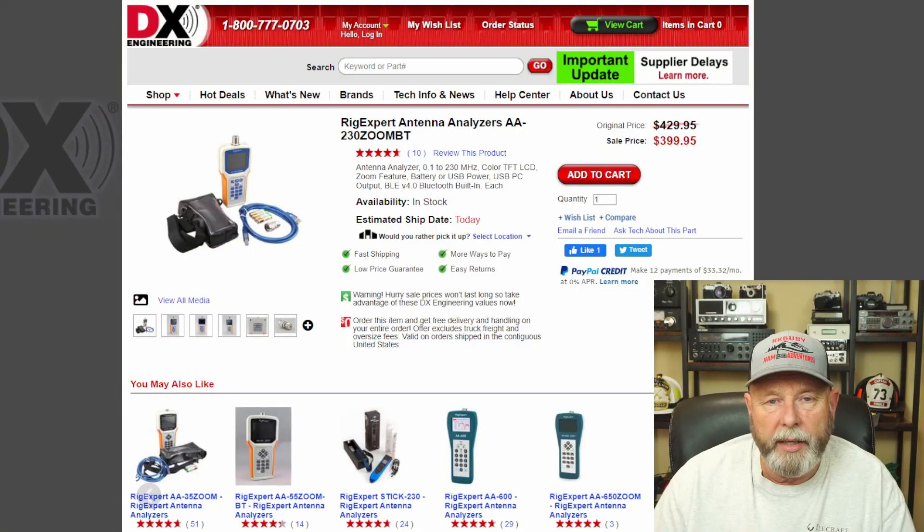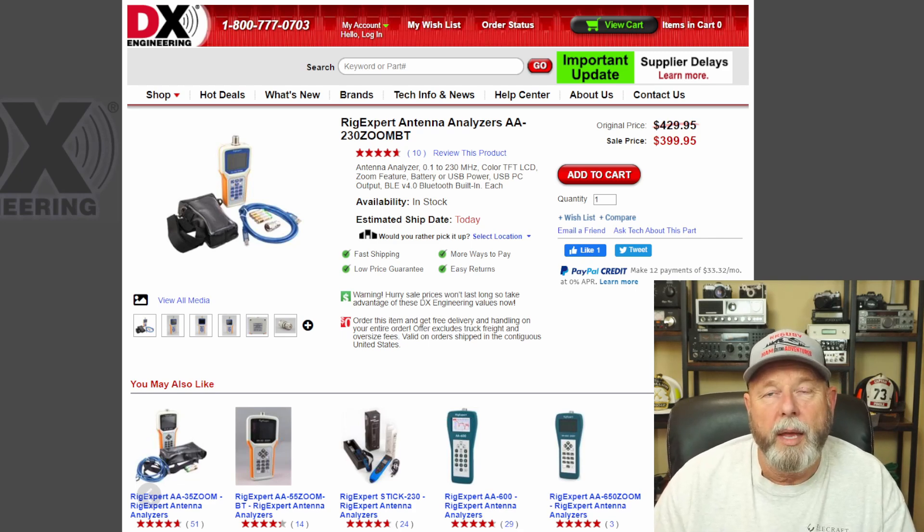You might ask why we'd do something like this. It's about $103, and that includes the extra parts I bought. Let me show you what the same already-built Rig Expert would cost you. I'm not saying ours is going to be just as good, but it should work — and I know ours is going to work when hooked to a computer. Here's the Rig Expert AA230 Zoom: it costs $400, regular price $429, on sale right now. So for $103, if we can get close to this — maybe using it with a laptop or your radio room computer — that's a big savings, and I already know it does work.